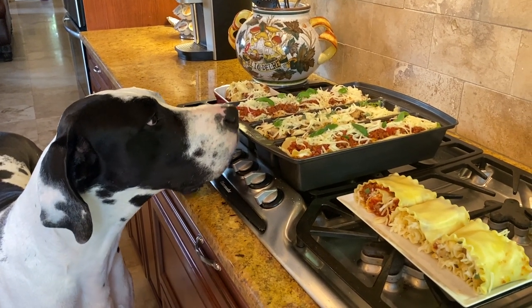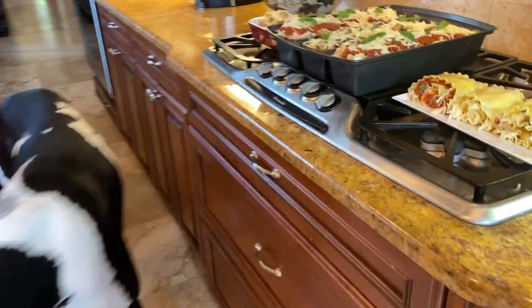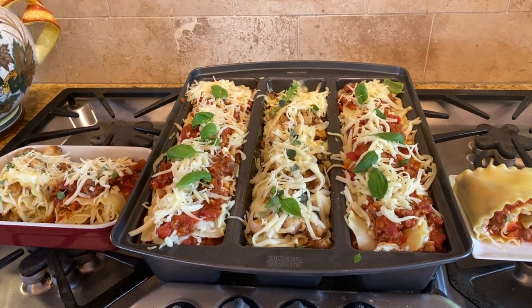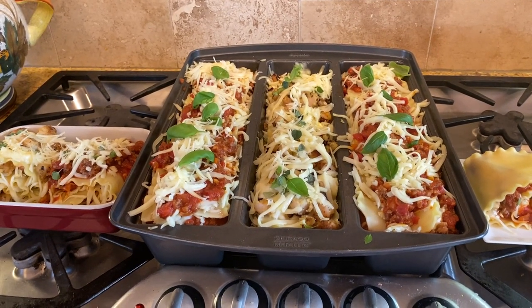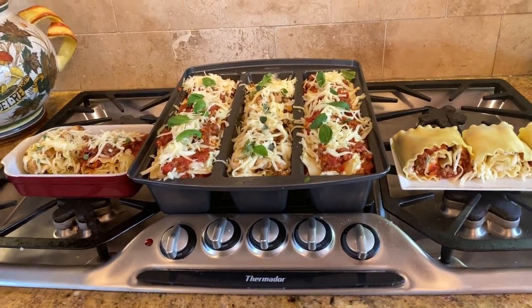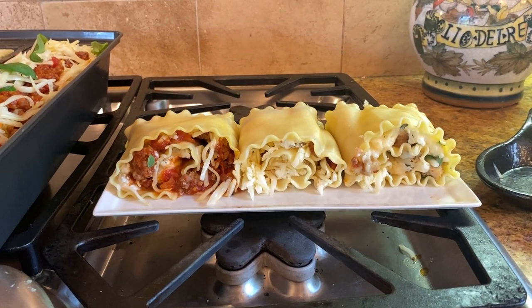Mom got into some cooking therapy today. She's got this really cool lasagna pan that allows her to make three different types of lasagna. The center one is the fettuccine alfredo chicken lasagna — mom's new recipe, she just whips these things up. Then there's your standard meat one, and roll-ups of the meat and the fettuccine alfredo chicken.